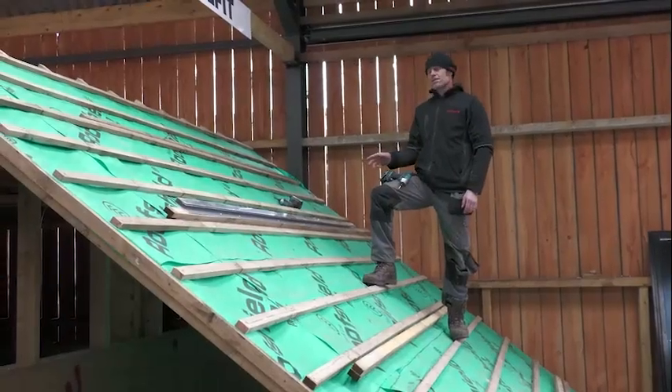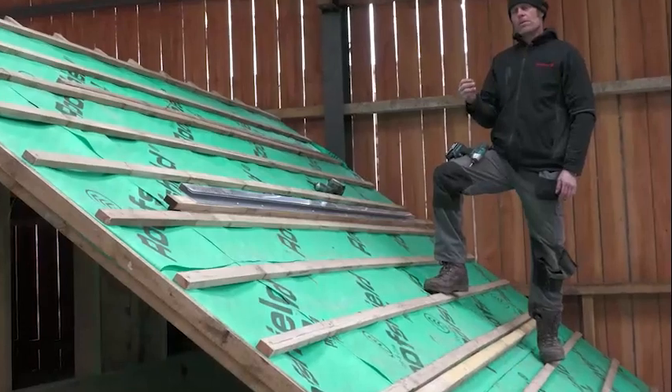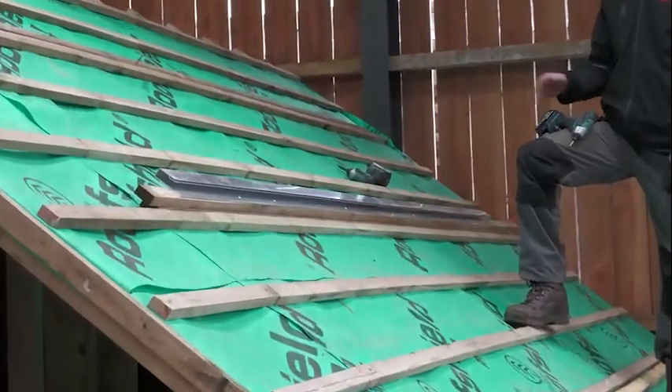Each top profile comes with nine screw holes and we always put a minimum of six screws in that top profile.